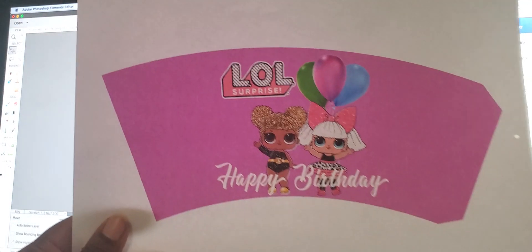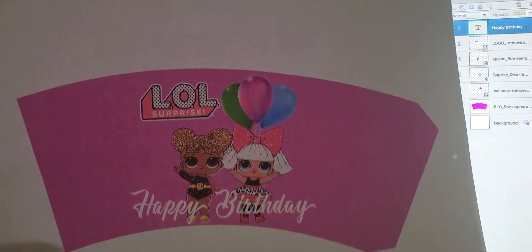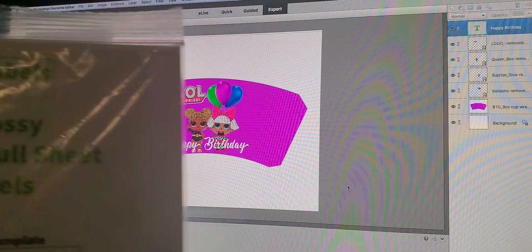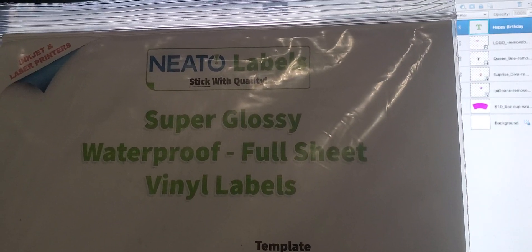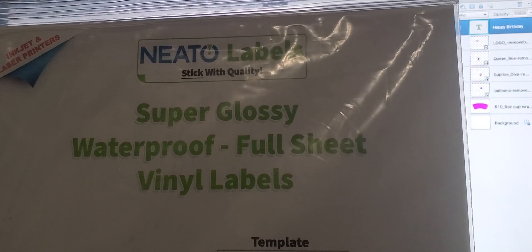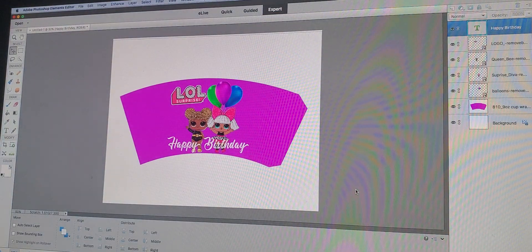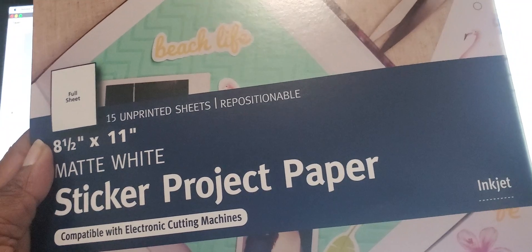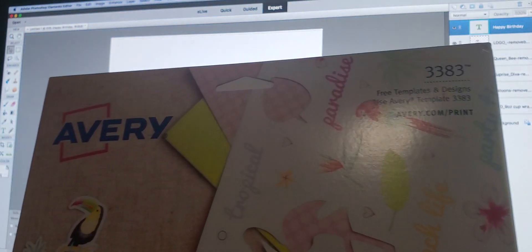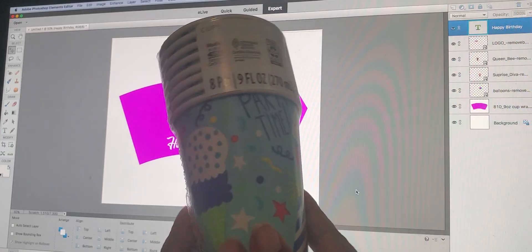Here is my image all printed out. I printed it out on regular copy paper for the sake of this video. But you can also use waterproof glossy labels — you can use these if you're actually having a party and putting drinks in the cups, since they are waterproof. They're needle labels and I got these from Amazon. Or if you're just using it as a favor to put candy or other treats inside the cup, you can use sticker paper.